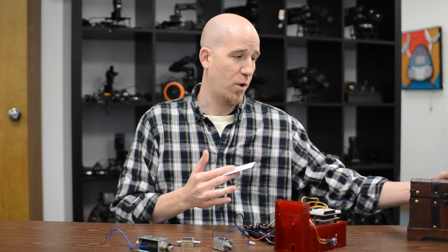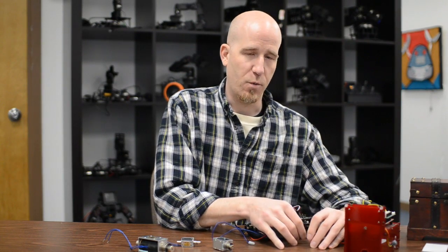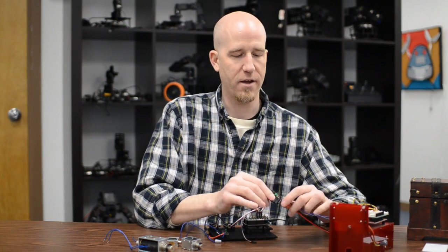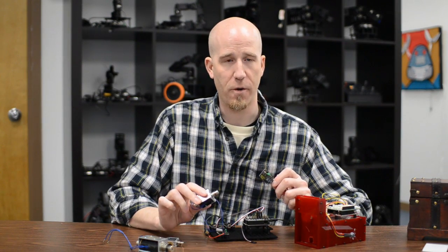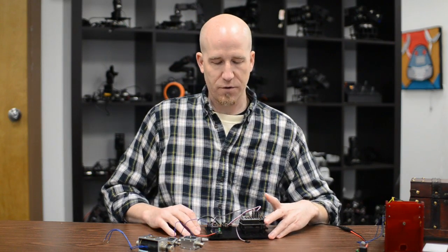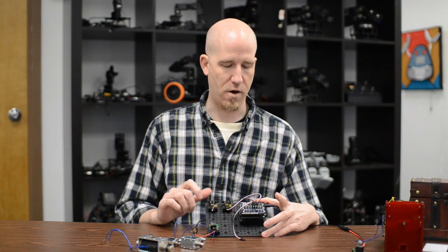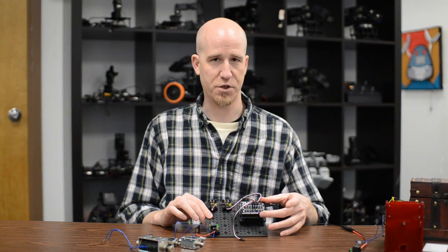Here are some examples of what you would use a solenoid for. The key thing to know when operating a solenoid with an Arduino is that you can't operate it directly off the Arduino's voltage — you have to use a relay so that you can have a separate power supply to charge the coil. That's because solenoids need more voltage and can spike to high amps at times. For this demo we have two buttons and a relay with our Geekduino, which is an Arduino-compatible controller, and a sensor shield on top.